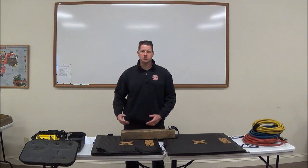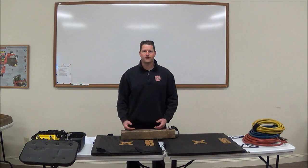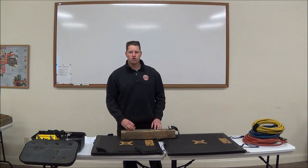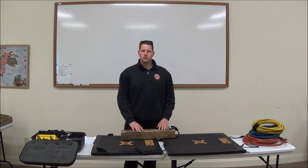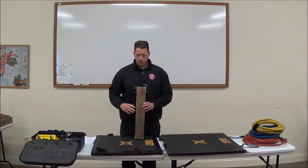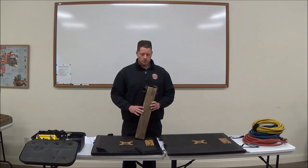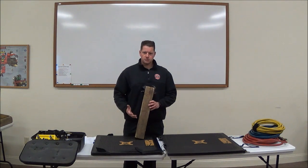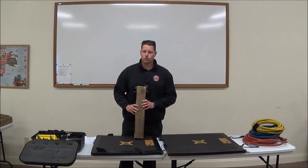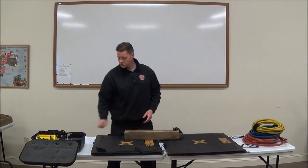If an airbag bursts, slips, or rolls out, we need to be able to catch that load and prevent further harm to the patient or to us. So just like understanding airbag capabilities and limitations, we need to know the same about our cribbing. Typically on the engines we carry 4x4 cribbing, which is typically Southern Yellow Pine or Douglas Fir, with a compression strength of about 150 pounds per square inch.